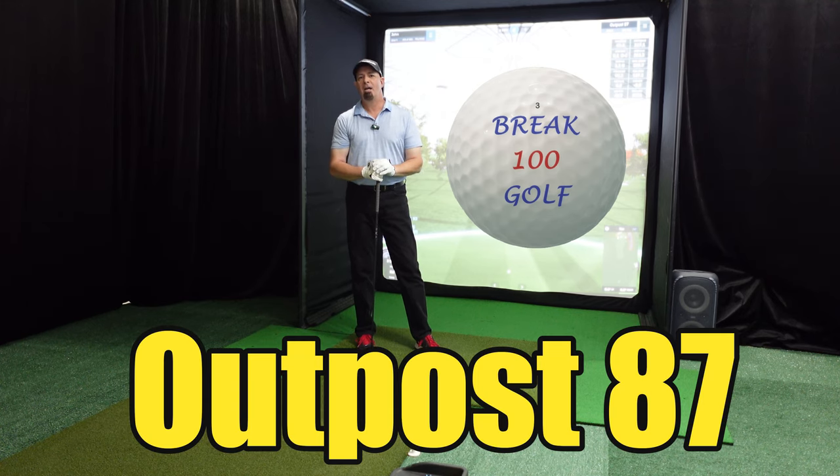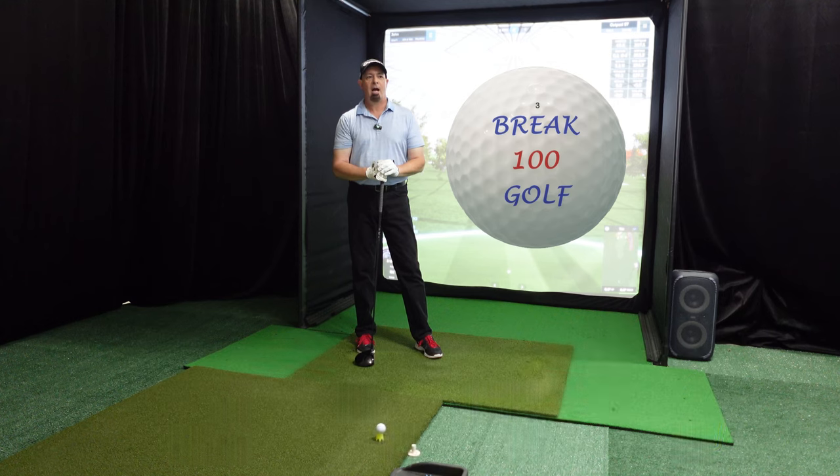I'm going to play the back nine at Outpost 87. It is a fictional golf course entirely indoors — basically it's inside of a dome. Like, if we colonized Mars, this looks like something that would be inside of a dome on Mars. It's really incredible, and I wasn't so sure about it at first until I went through all the holes. It's absolutely incredible. I played a couple of holes — I think you're going to love it too.